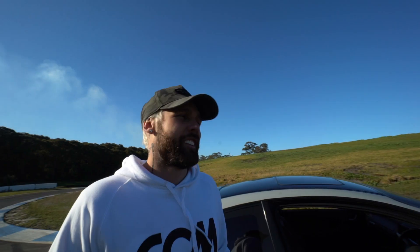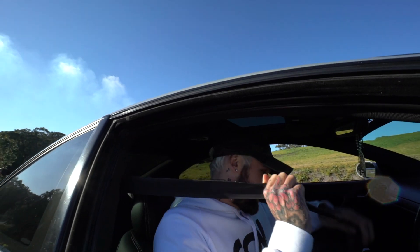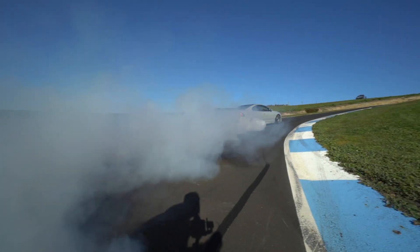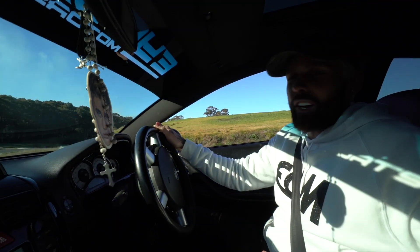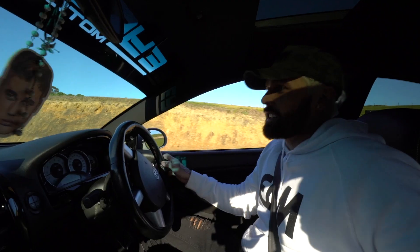For anyone who doesn't know what a burnout is, we'll do one and we'll get stuck into it. Always wear your seat belt — safety first. I do recommend that you practice on a racetrack. It is illegal and we don't like doing silly things.